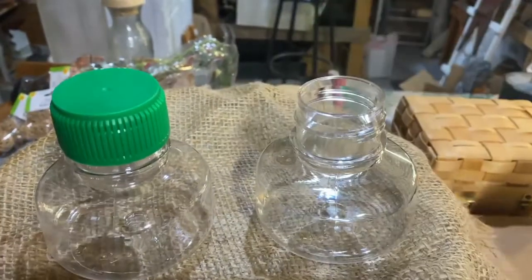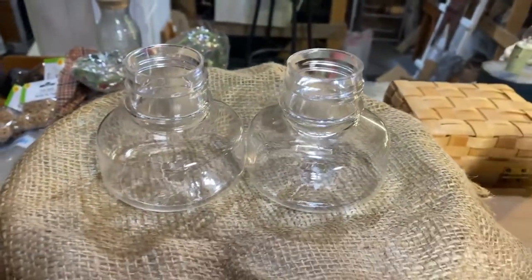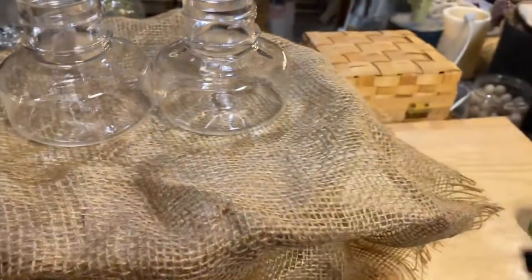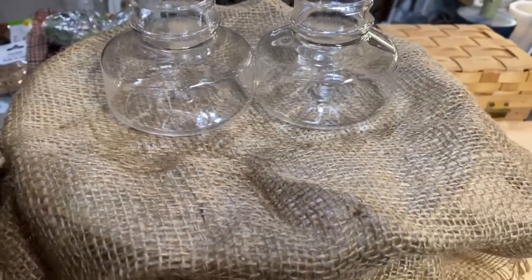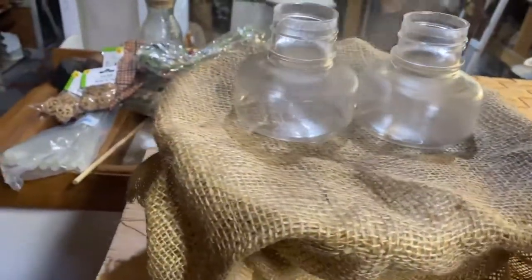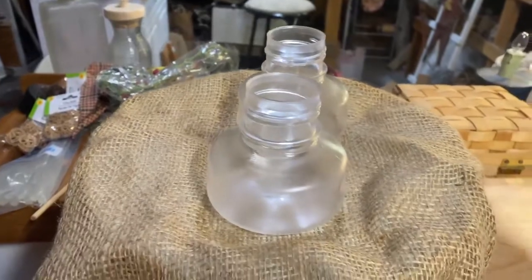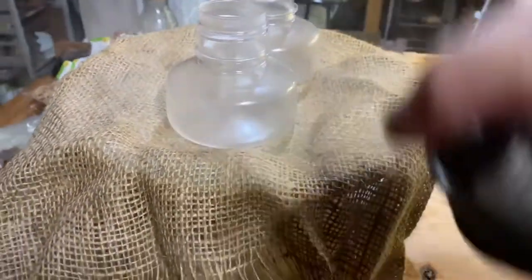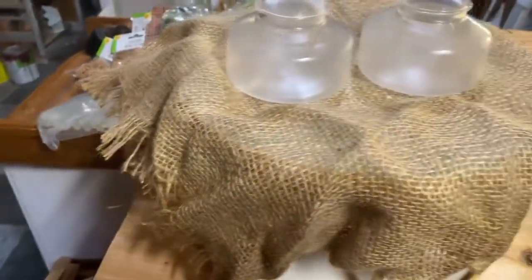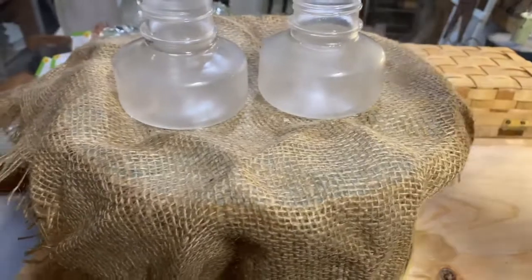These little bottles — we're going to take the little green covers off. I'm not going to use these in this project, but I'm going to keep them for another time. Now I'm going to use my Rust-Oleum frosted glass and spray them on the outside, give them a couple coats so there's a nice frosted glass look all the way around. These had some measurements etched into the side and I'm trying to cover those up a little bit without totally blocking them out, because I'd like to put lights in them so that you can see through.